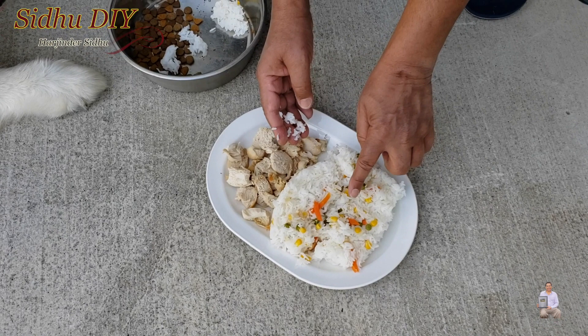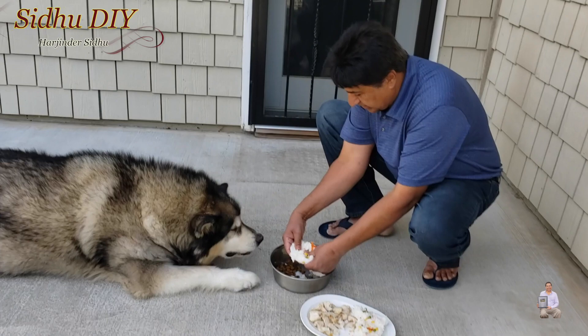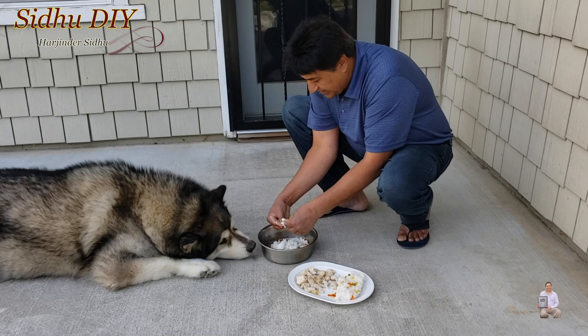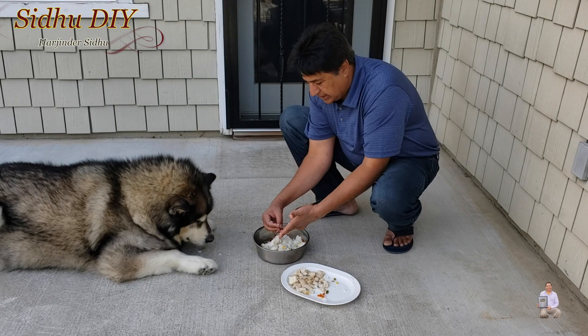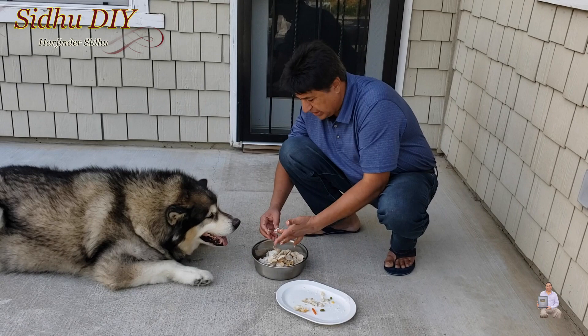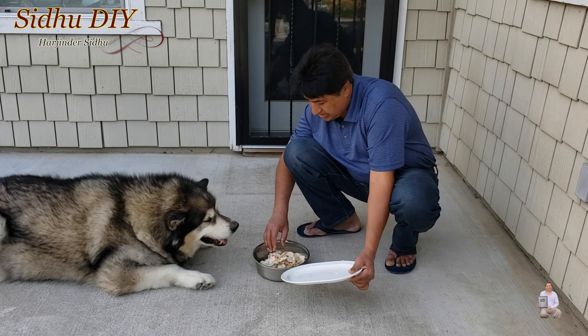After making the rice I let it cool down, added some mixed vegetables, and cut the chicken into smaller pieces. When it comes to chicken — look at this, he enjoys it, he loves it! Let me give it to you — you have to wait now, okay, you have to be patient. He's a little impatient. Try this food — this homemade food is the best. I did not add anything into it. This is totally bland food: simple rice, water, mixed vegetables, and the chicken itself, just as you saw me cook the chicken breast.